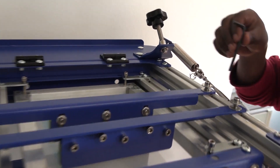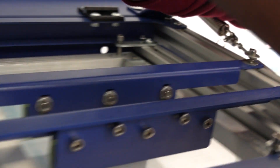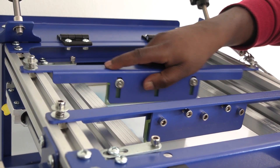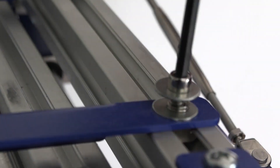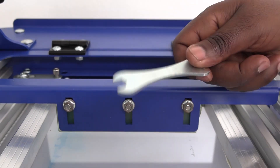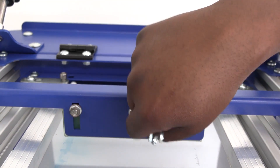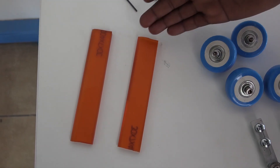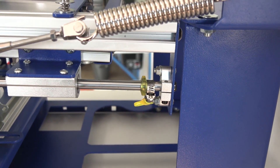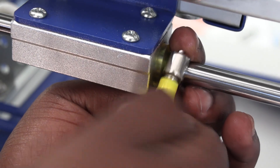The two squeegee holders can be loosened and adjusted with the allen key provided. The squeegee itself can be replaced with the spare squeegees provided as well. Then there are the stopper units on the slide bars that you can move and tighten on either side of the sliders according to your needs.